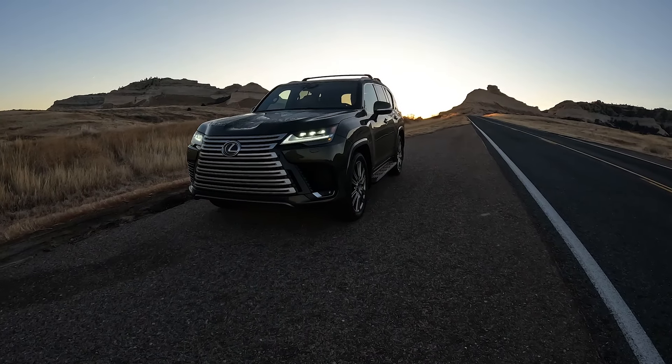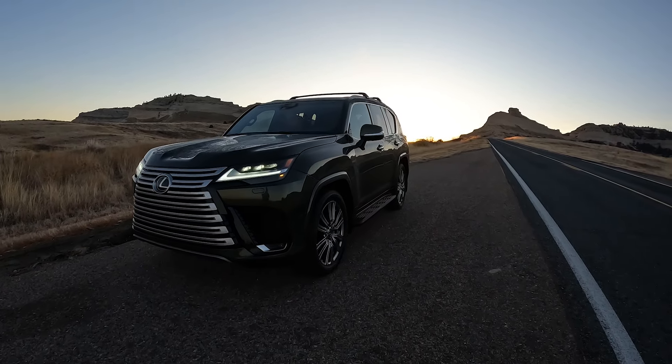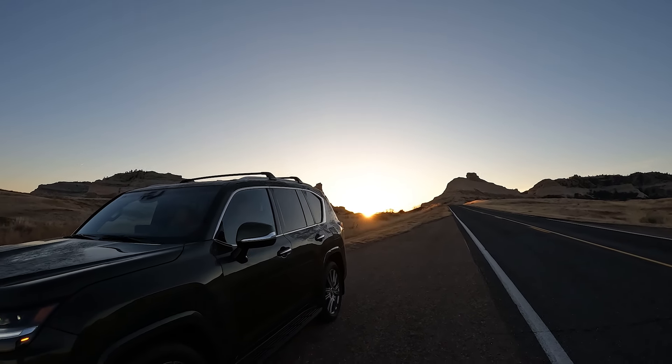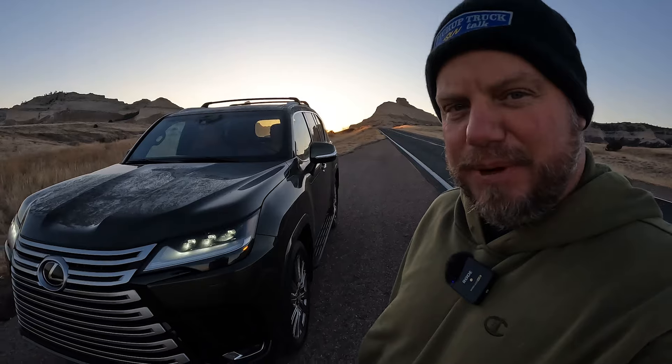This Lexus LX in Nori Green, and that's a cool sunrise over top of the monument there — Scotts West National Monument. Hey, it's Tim, Pickup Truck Plus SUV Talk. Let's talk about this Lexus LX.